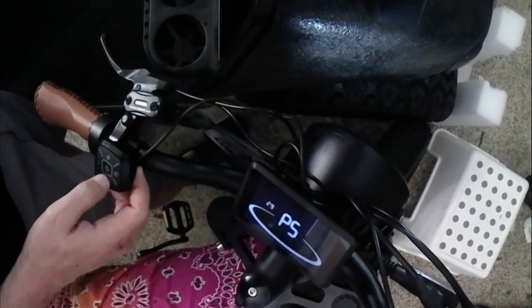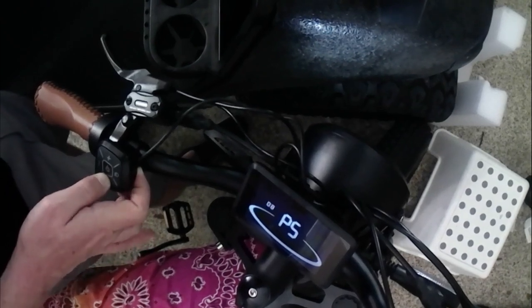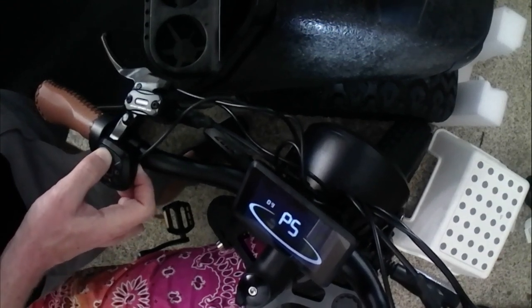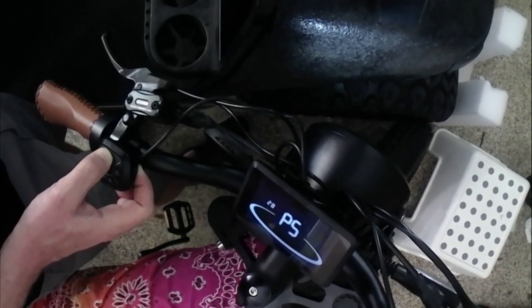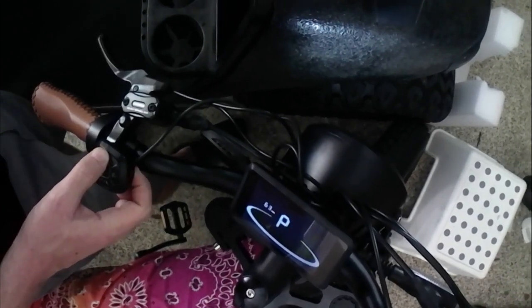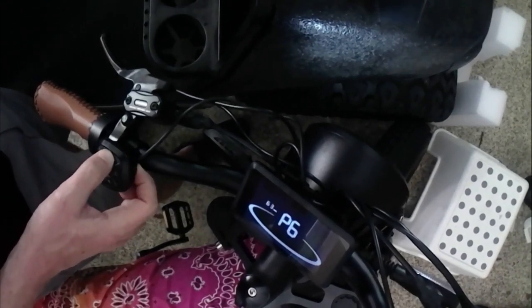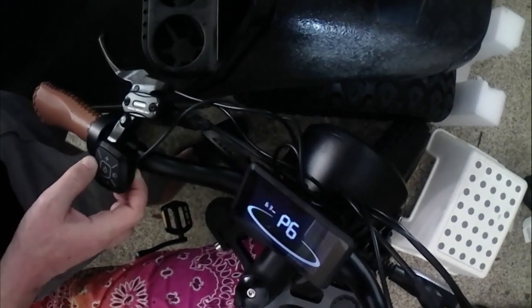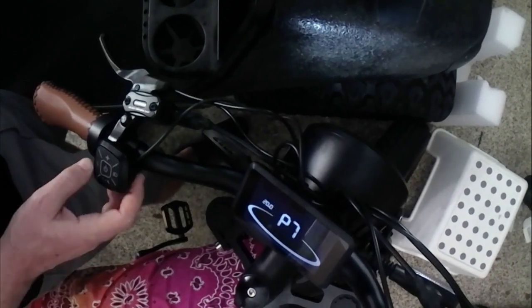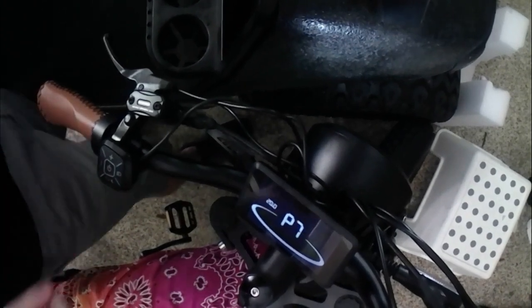P5 I believe is the top speed adjustment that ranges all the way from zero to sixty-five. I'm not 100% sure, but when I've adjusted it, it seems to adjust my speed. P6 I'm not exactly sure what it's used for, so I kept it at 63.